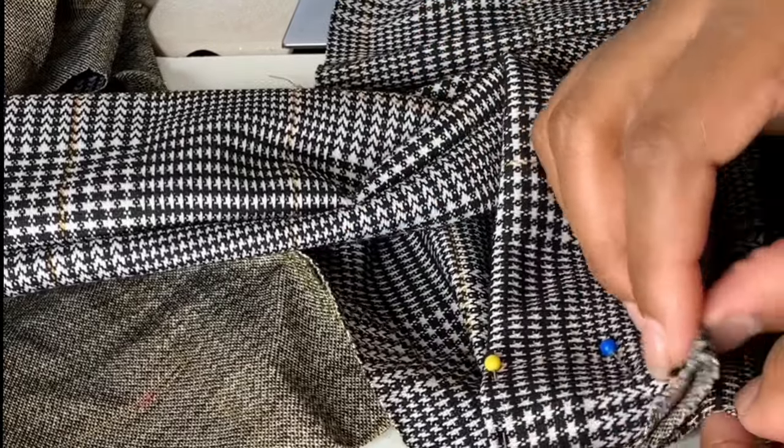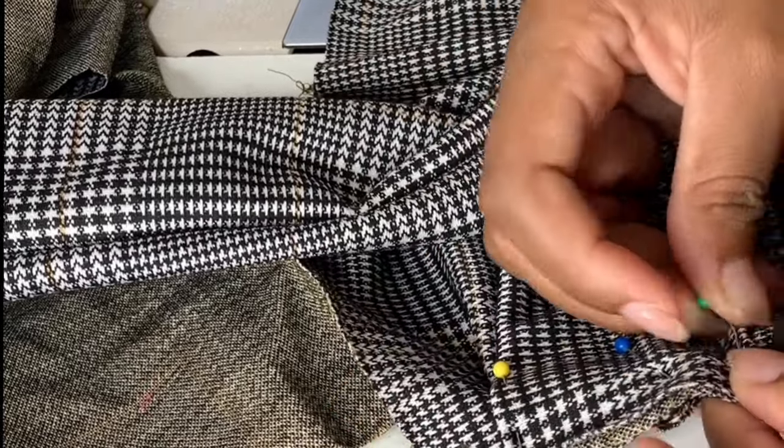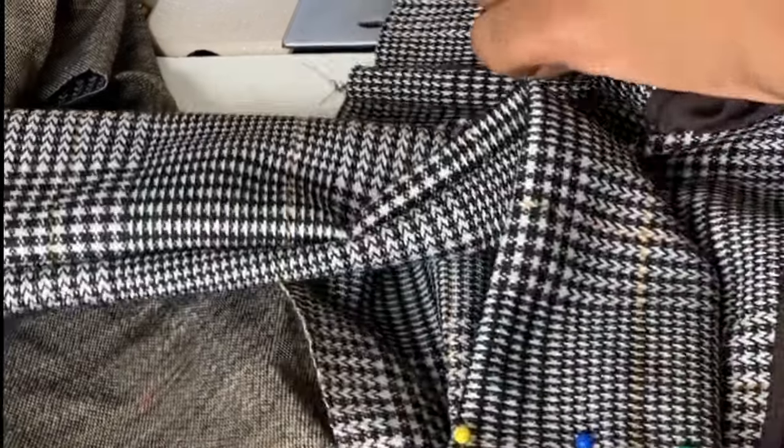You're going to go to the machine and stitch that down. You will repeat the same step on the next side of the top.